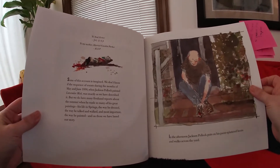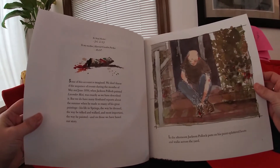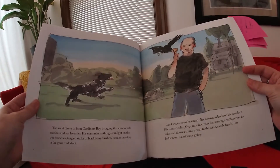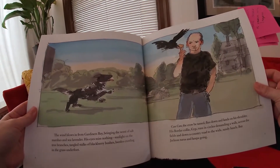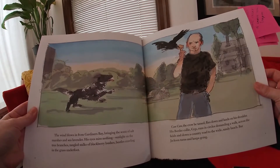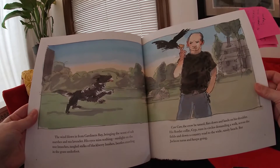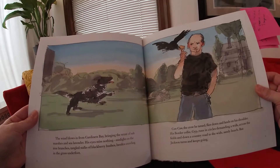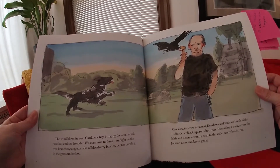In the afternoon, Jackson Pollock puts on his paint-splattered boots and walks across the yard. The wind blows in from Guardian's Bay, bringing the scent of salt marshes and sea lavender. His eyes miss nothing — sunlight on the tree branches, tangled stalks of blackberry bushes, beetles crawling in the grass underfoot. Caw-caw!